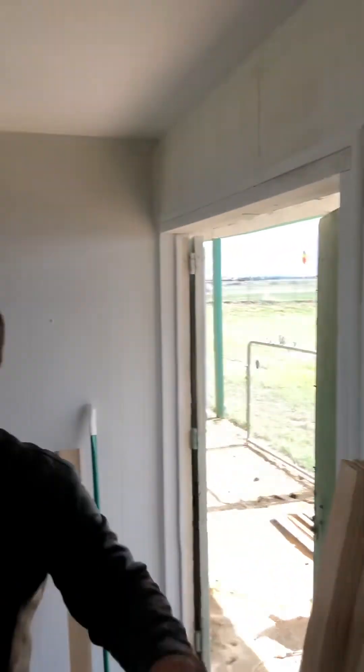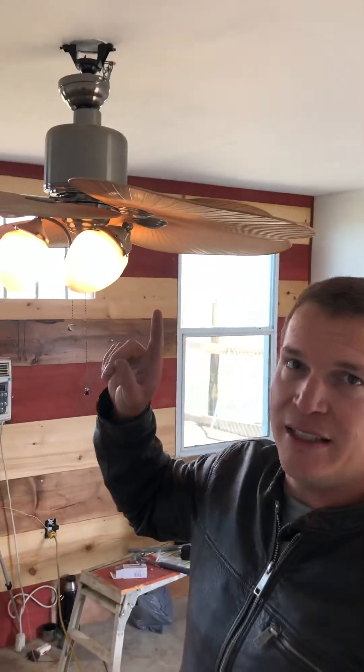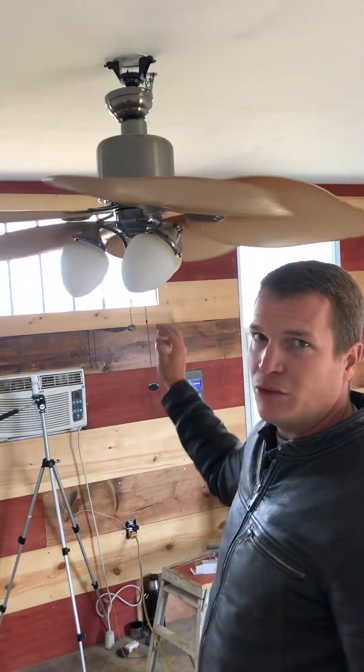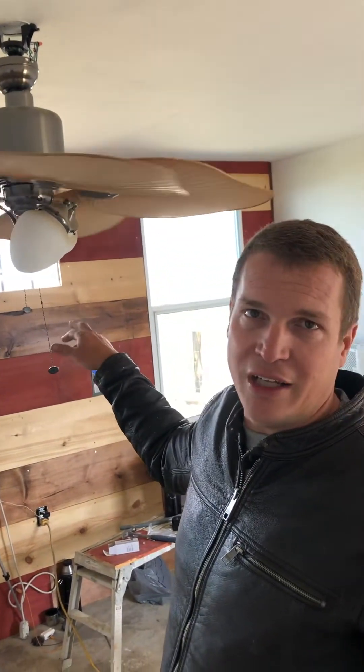Come on over here, we're going to turn it on. When you have one black wire coming out of the ceiling, you have to use your switches. We have our ceiling fan switch and our light switch, and we use these switches to control our fan and our light.